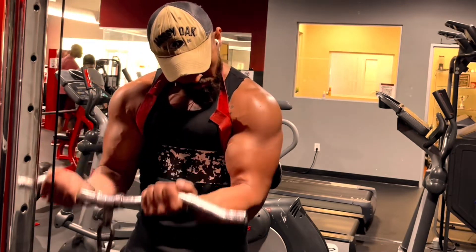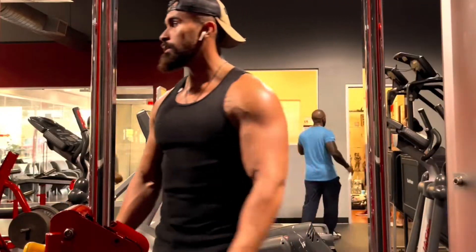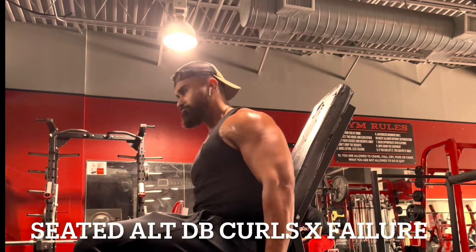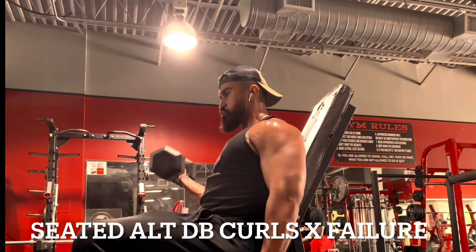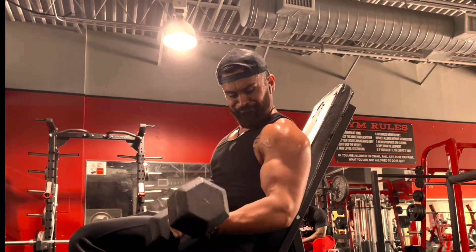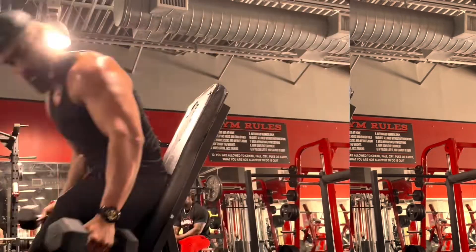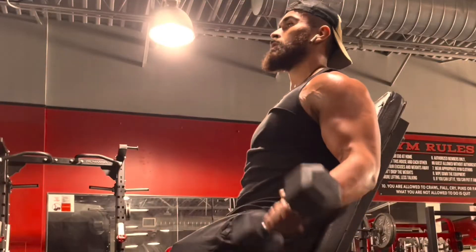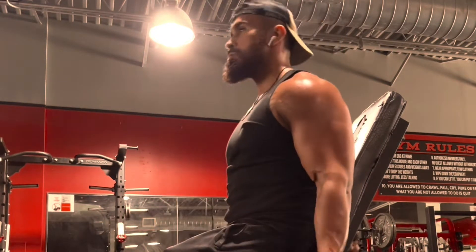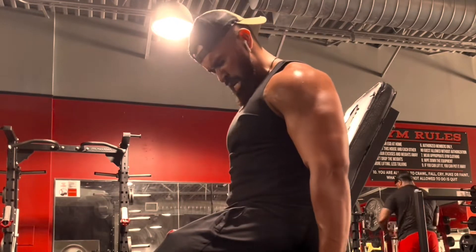That was supersetted with push-ups. Next is seated dumbbell curls — same thing, get a good weight, not too heavy but a bit challenging. Squeeze at the top. Once you're done with the heavier weight, grab a lighter weight and take that drop set — both arms at the same time — all the way to failure. Find the burn and maximize the set.